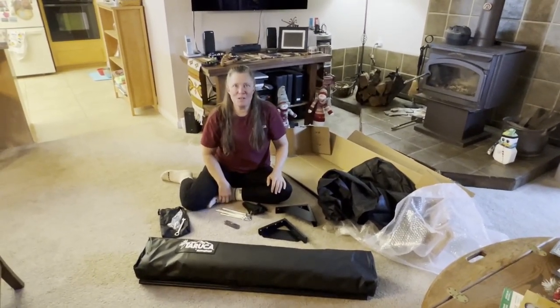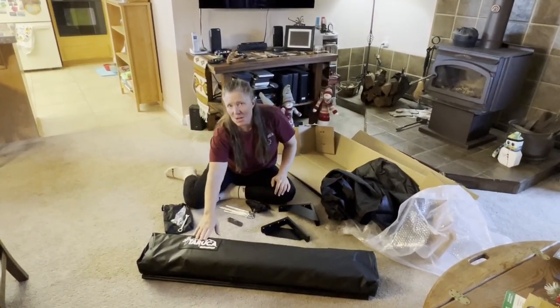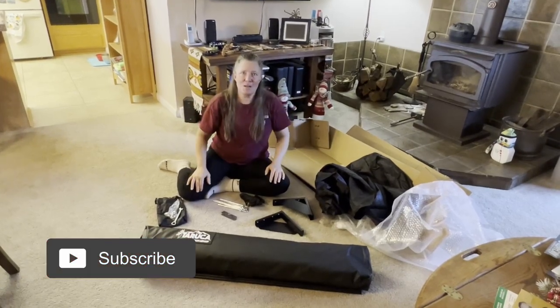Howdy everybody, Deb from Iron Horse Overland here. We got a little pre-Christmas gift for ourselves. It is the Taruka Bushwaka, what I call a pooper tent, but it's your little tent that comes on the side of your vehicle.